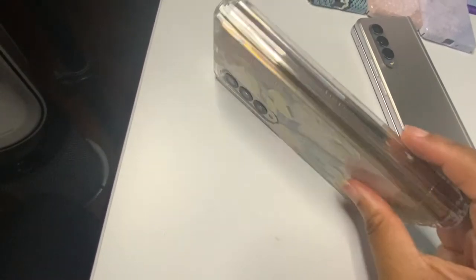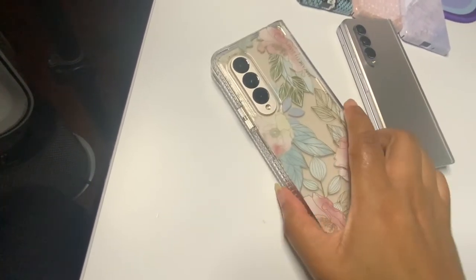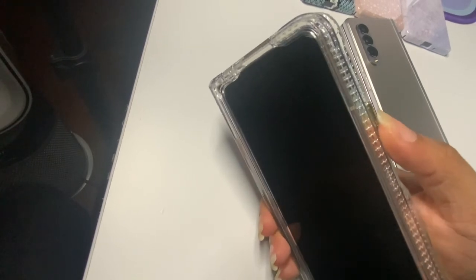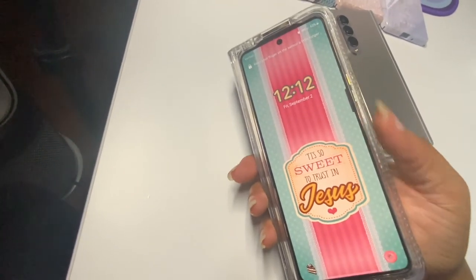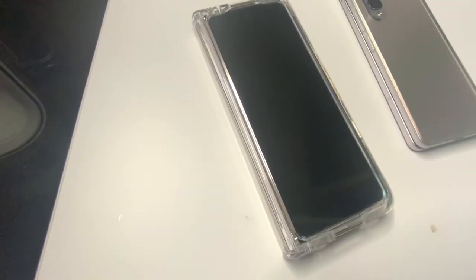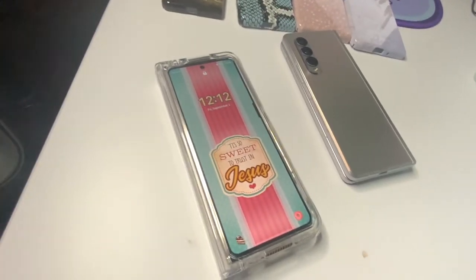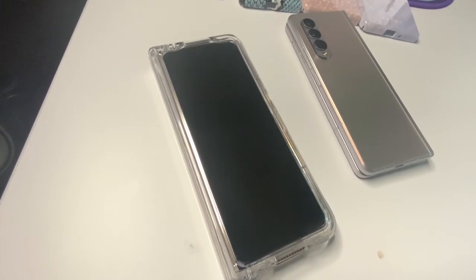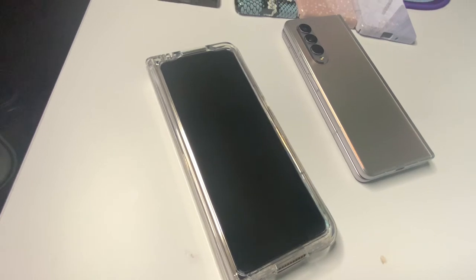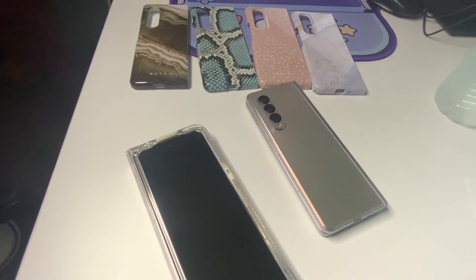This is how the Z Fold 4 looks in the Elizabeth James case I mentioned. It does have hinge protection — it's a little wiggly on the hinge, but there's a way to remove that part if you prefer. There are also these useful metal buttons on the side. One last tip: pay attention to screen protectors when buying — I bought one thinking it was glass and it turned out to be plastic, so watch out for that. Thanks for watching, like, comment, subscribe, and I'll see you in the next one!